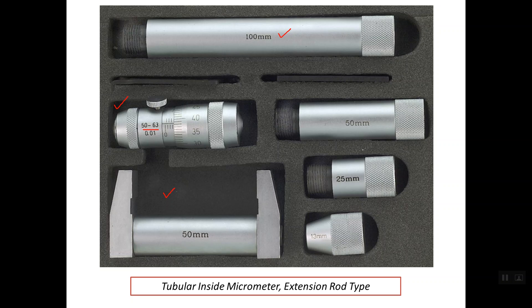First of all, we insert the micrometer head between the two faces inside the calibration gauge until we fill the complete distance, which is 50 mm. If there is an offset between the reference line on the sleeve and the zero line on the thimble, we can use a ratchet spanner in order to verify or correct the zero error.